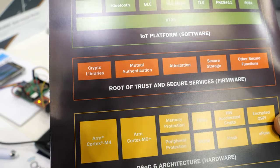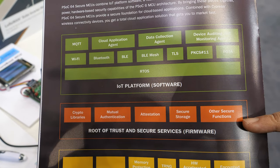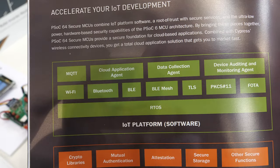M4 plus M0 plus. We also add the firmware for the root of trust, and we add the software for the added platform, and you get a fully integrated solution.